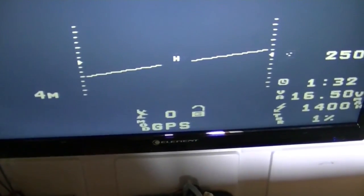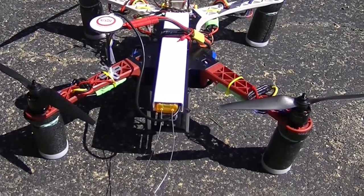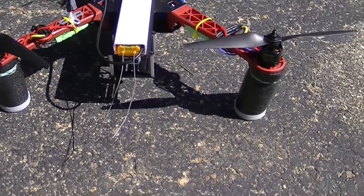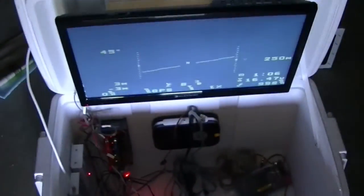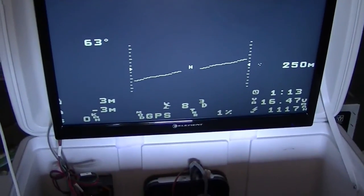Now testing 1258 with the bandpass and the low-pass together. I got a solid green immediately, right away. Now I'm powering up the video transmitter - still got a solid green. I didn't get that going-to-red blinking. Now showing seven satellites - make that eight. So now 1258 is working just fine with the bandpass on.